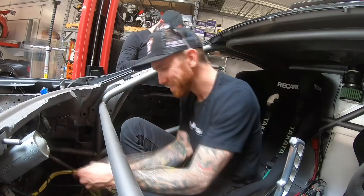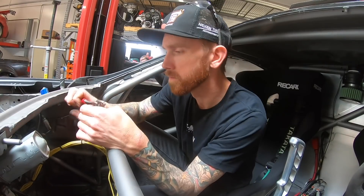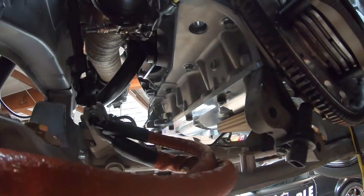Now that the bell housing is all wrapped up, we're throwing some steel paint on it right now — same paint that we used on the chassis. We're gonna get those AEM EGT sensors wired up. Before we put the transmission on, it just makes sense to get those run up around the backside of the head, and they will be nice and safe.